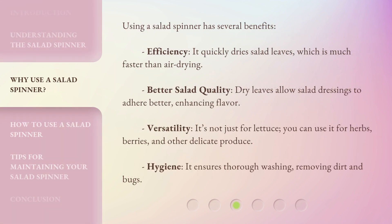Using a salad spinner has several benefits. Efficiency: it quickly dries salad leaves, which is much faster than air drying. Better salad quality: dry leaves allow salad dressings to adhere better, enhancing flavor. Versatility: it's not just for lettuce — you can use it for herbs, berries, and other delicate produce. Hygiene: it ensures thorough washing, removing dirt and bugs.